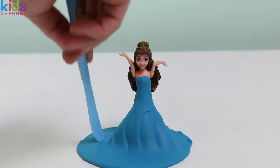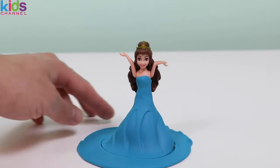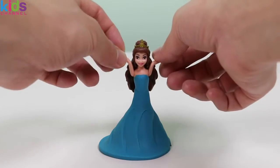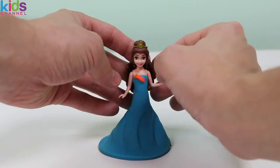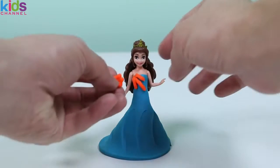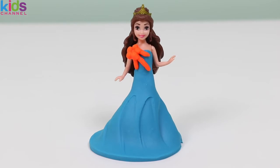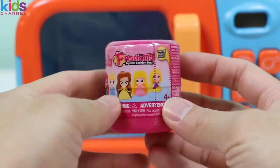Clean it up! You can put your arms down now! Use some orange playdoh to add more details to the dress! Princess Belle, you look amazing! That orange flower really works with the dress! Okay, which princess is up next? Let's find out!